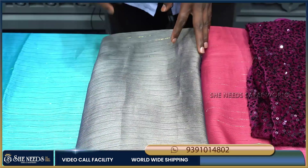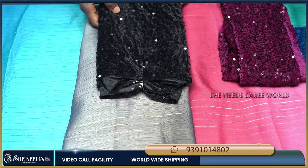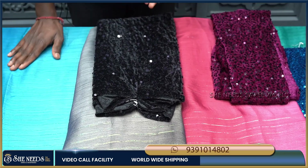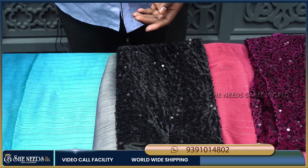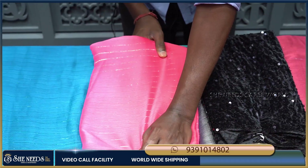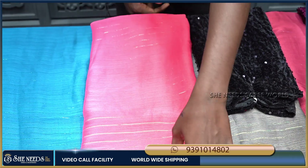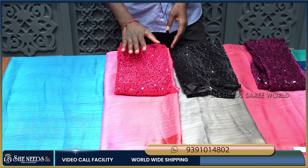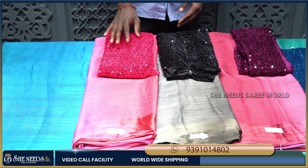I will show you a screenshot of these colors. I want to highlight all the colors — they are all nice. You can use this sequence blouse as well.